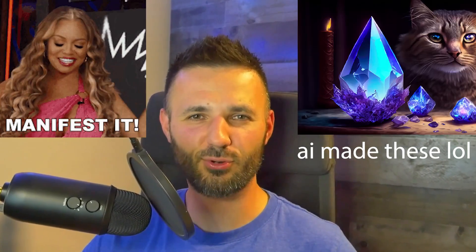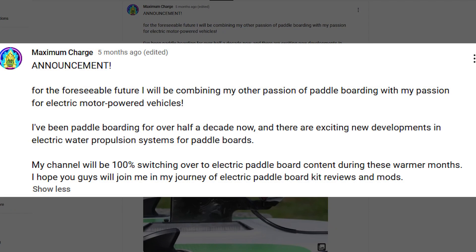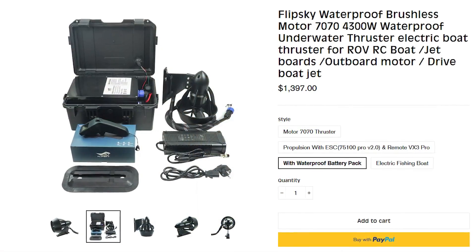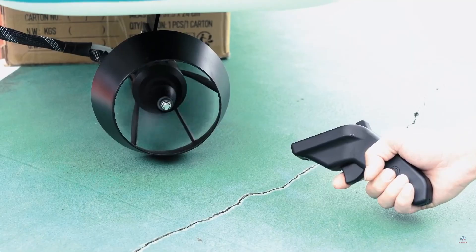What's up guys, it's Alex from Maximum Charge and I have a confession to make — I am officially one of those believers of manifesting things through your thoughts and your words. Earlier this year I made an April Fool's joke saying I would be completely switching away from electric bicycles and only covering electric motorized paddle boards. Not too long ago I saw that the company Flipsky was selling a high power motor and propeller kit specifically for watercrafts that use the paddleboard fin style mounting system, and after some talking they agreed to sell me this kit at a discount so I can make some videos on this product.